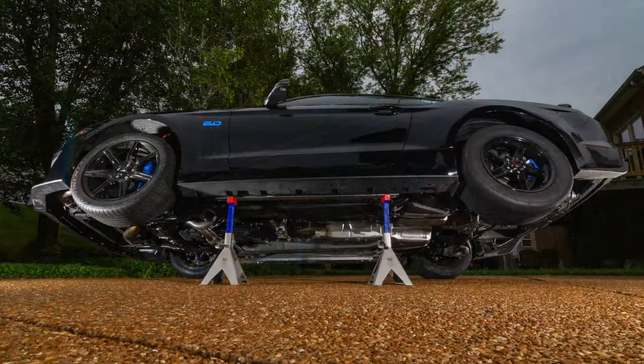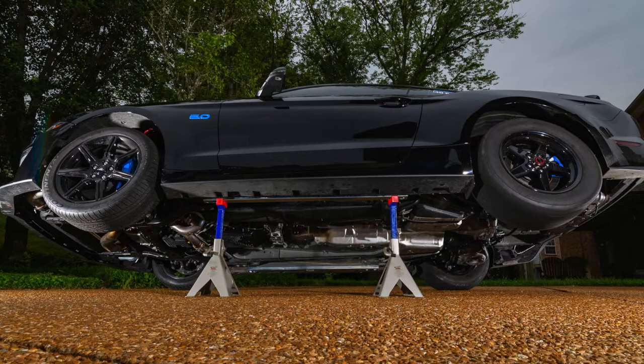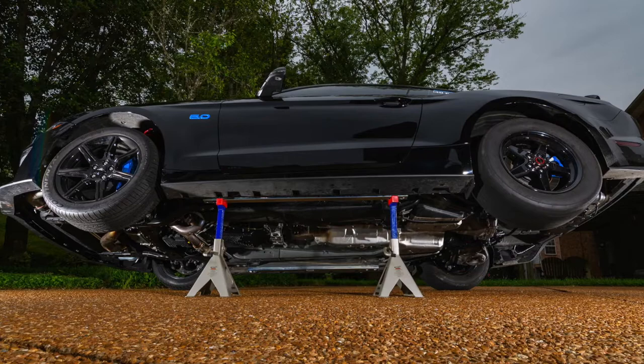The Kenny Brown jacking rails make jacking up your S550 a breeze. Save time and effort while safely jacking up and supporting your Mustang with Kenny Brown's jacking rails.